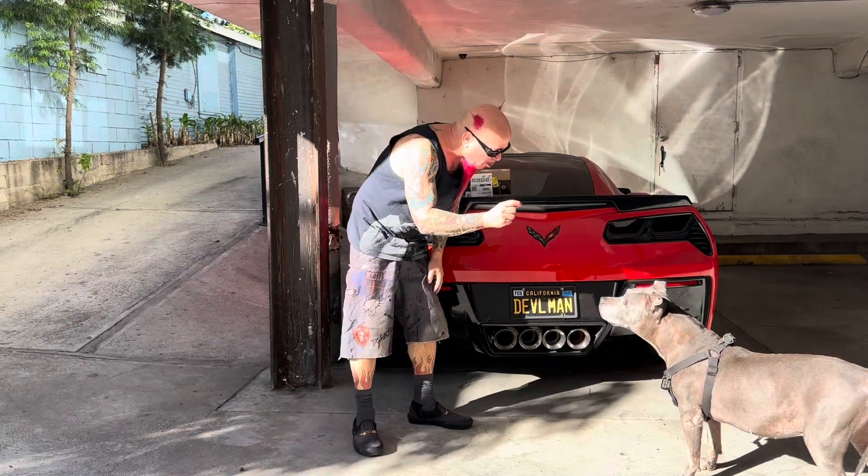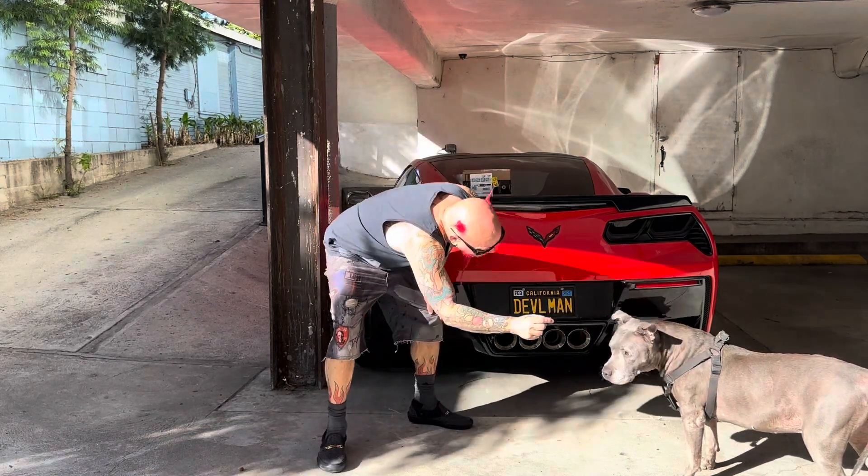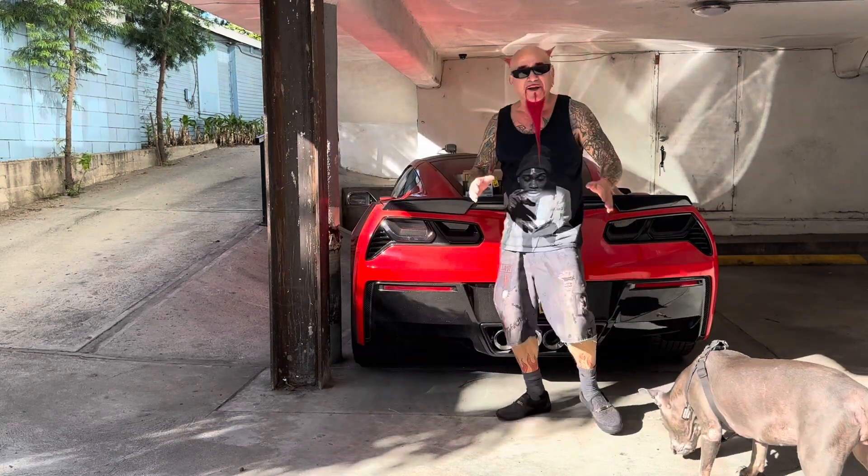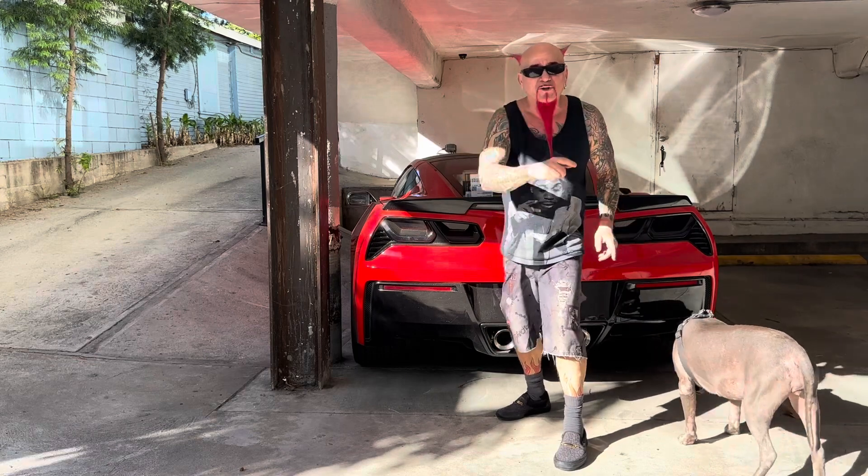Alright, Sookie, can you roll? No, that's talking. Good enough. Oh, she definitely missed that one. Alright, well, let's go to the van.